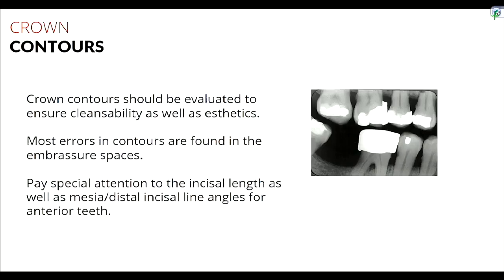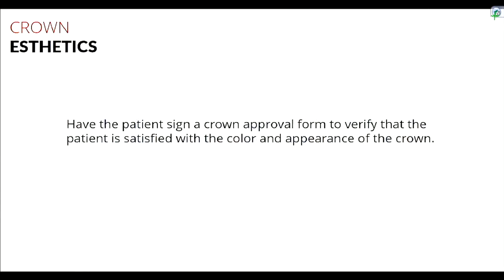Once occlusal contacts are satisfactory, evaluate crown contours for cleansability and aesthetics. Most errors in contour are found in embrasure spaces. Before cementing anything in the anterior, have the patient approve the look, size, and shape by handing them a mirror. At this school we have a crown approval form patients sign, confirming they're happy — because once it's permanently cemented, we can't take it off.